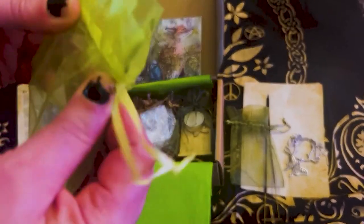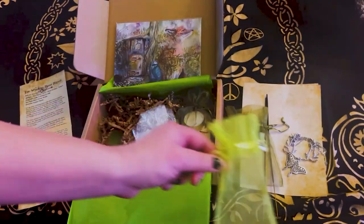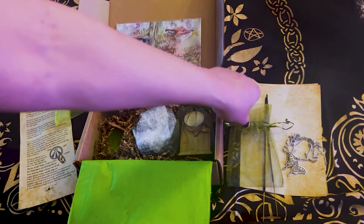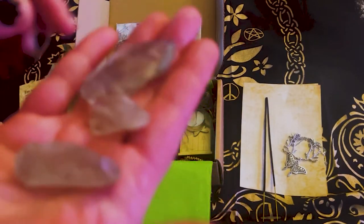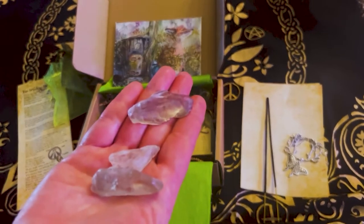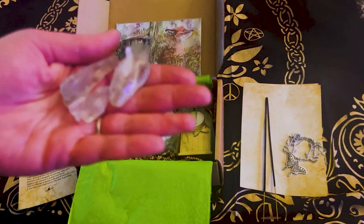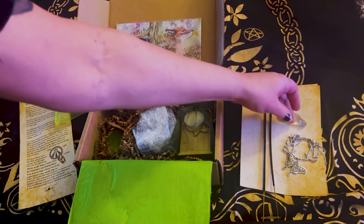We got some crystals. We have a beautiful brighter lime green sachet — I love these sachets. I can store other crystals and repurpose them, but these are so pretty, very springy. We have three crystals. I don't know if this is a really muted amethyst or a clear quartz or whatnot — they're very clear, so we will find out.